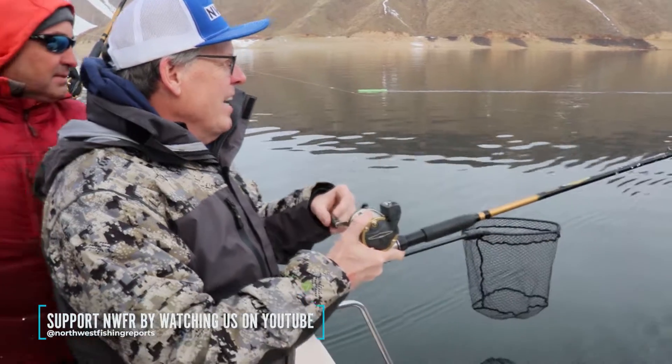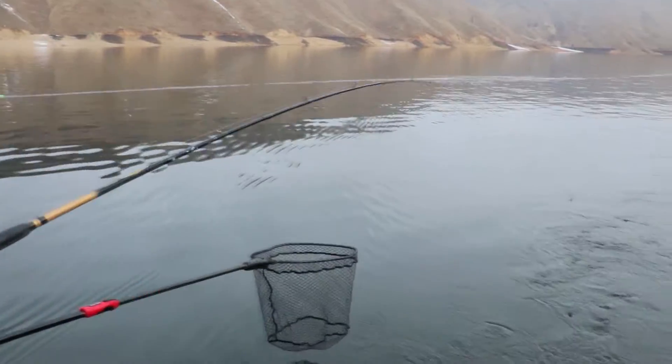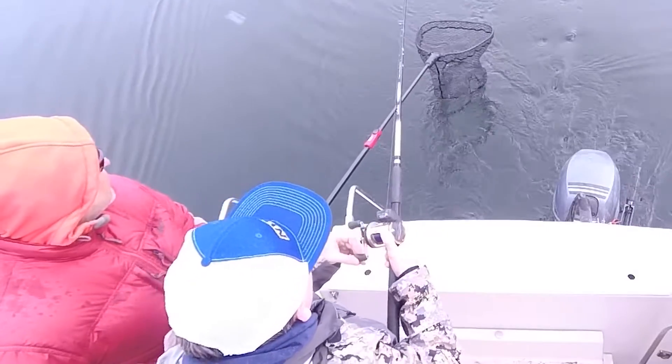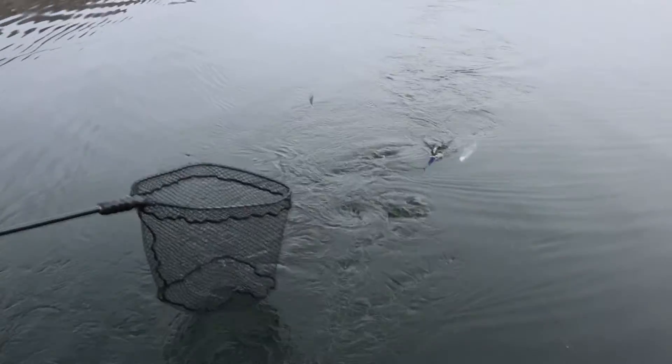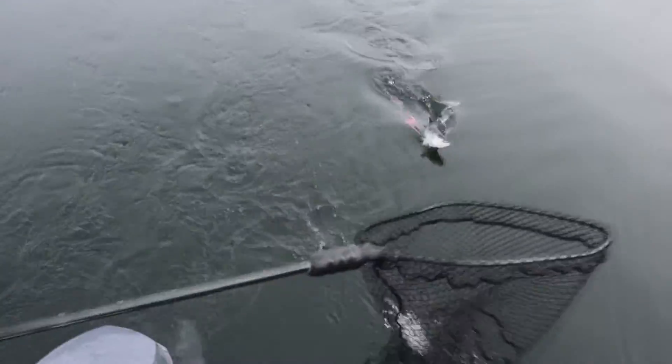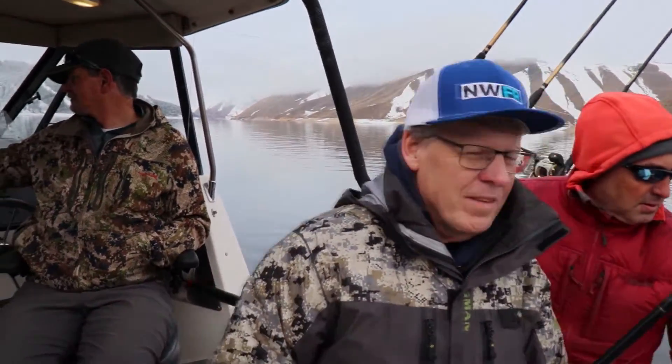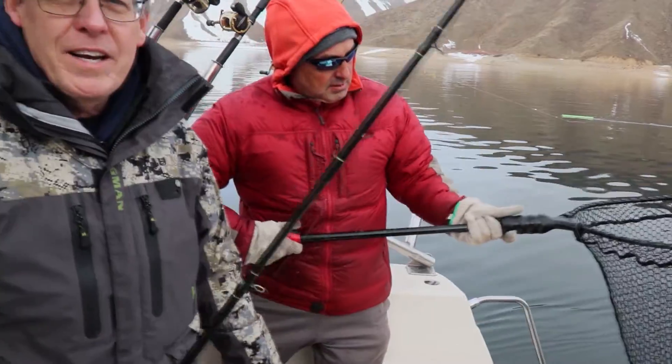We've developed a pattern. I think this is another 17-18 inch fish. Oh, look at that shiny fish! Can't believe this — there's no one here. We saw one boat this morning and there's no one here right now. It's just us and these beautiful fish.